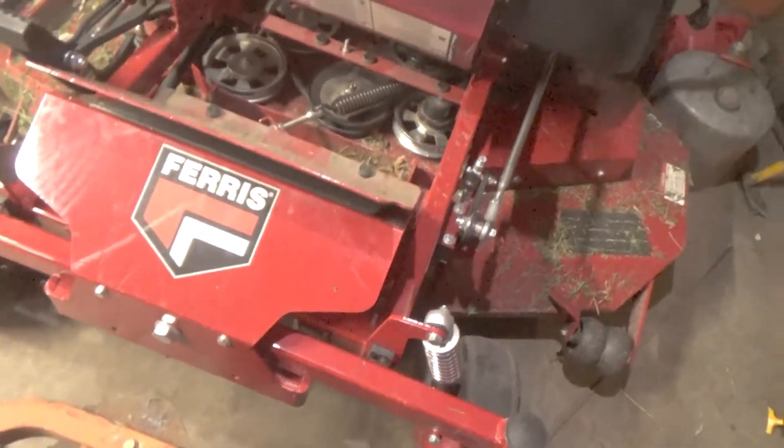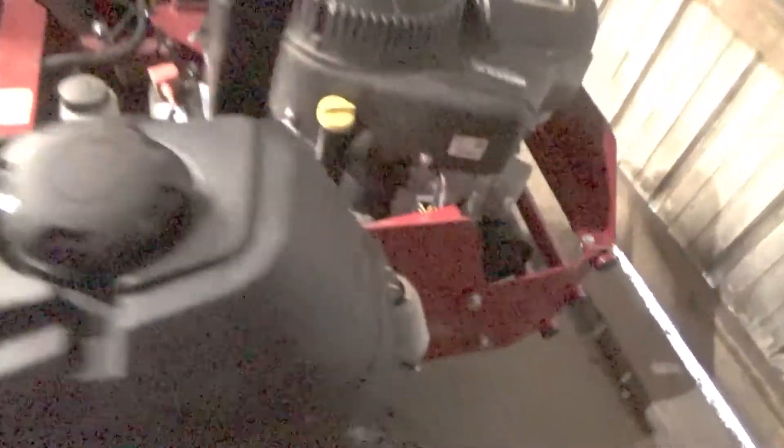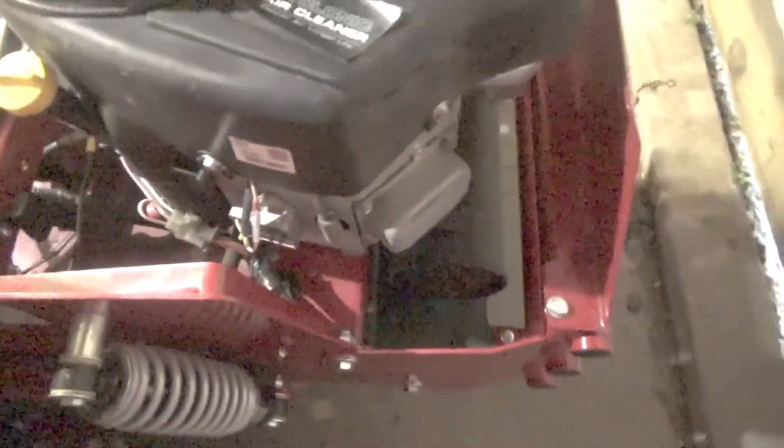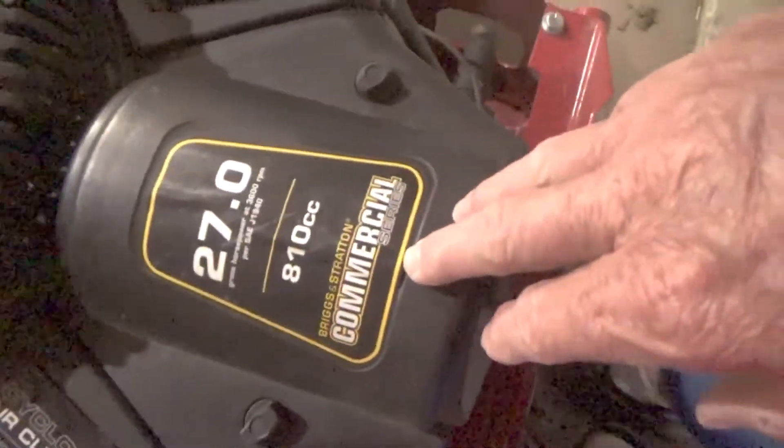Oh wait, it's got an electric clutch, so it probably has a bigger charging system — because anything with an electric clutch has the bigger charging system. There's some electronic thing I need to figure out what that's about. It's got the big air cleaner on it. All right, not bad.